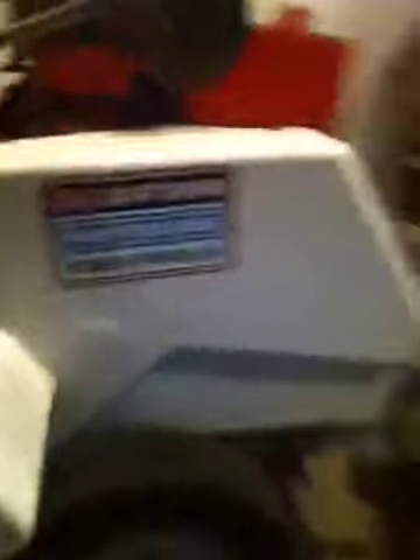This one I have not done a video on. This is a Craftsman — it's a winterized engine, power-propelled. It's only 3.5 horsepower. It's 20 inch, so it's still pretty sweet. I got this one for about 150 bucks from a guy not too far away from here. I said heck, I'll take it. I love this one. This thing was pretty sweet, so I got this one.